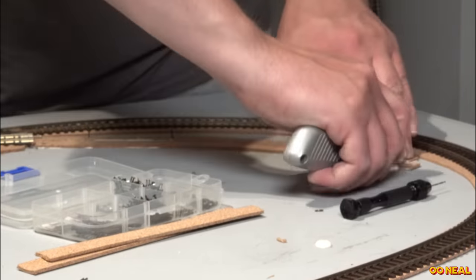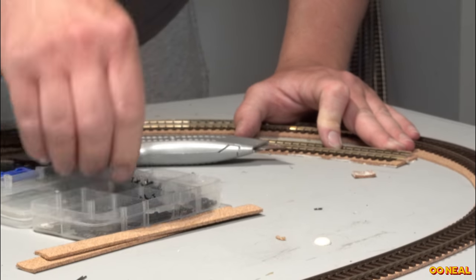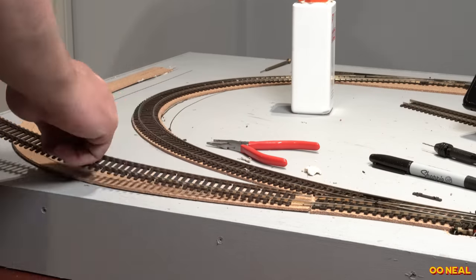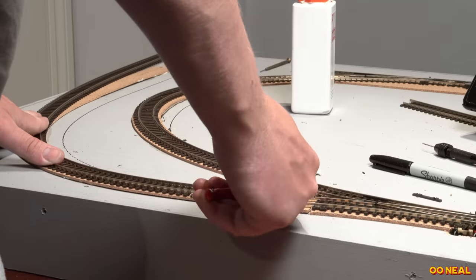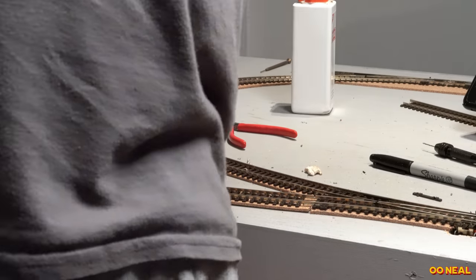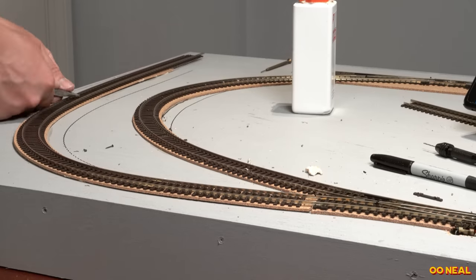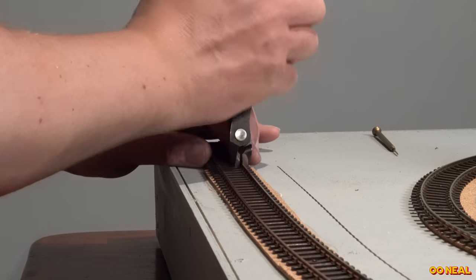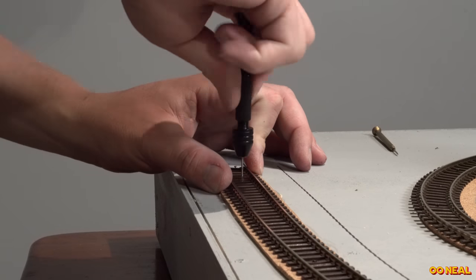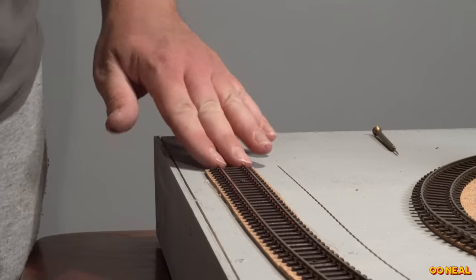I'll have more locos ready to go for the open day. This is where the goods shed will be — dropping a section down to the back. I want a little run down to the goods shed; there's something nice about that. Most of this isn't perfectly realistic so it's free game for what I do.